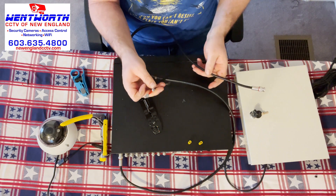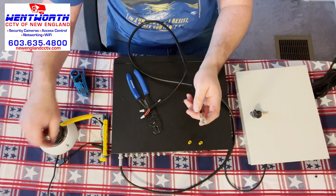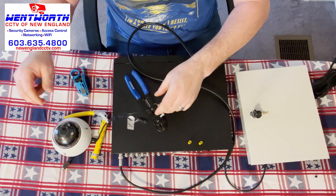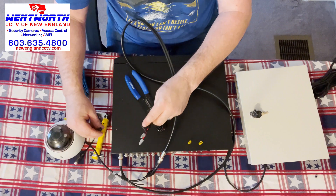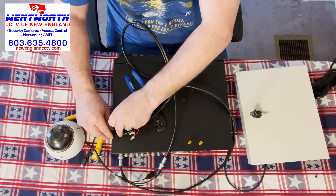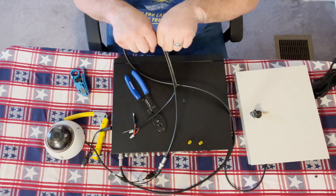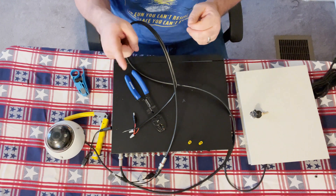Now look what we have — a power lead and a BNC connector for the camera. We'll take the pigtail: the BNC will fit into here and we will plug the power into the female plug. And that is how you connect an analog system. Be sure to use the BNC compression fittings so that the wire does not come loose. Hopefully you enjoyed the video — we'll see you in the field.